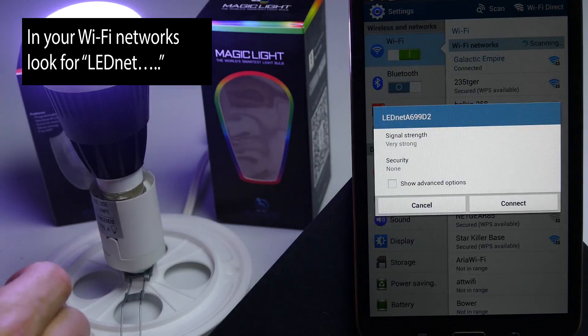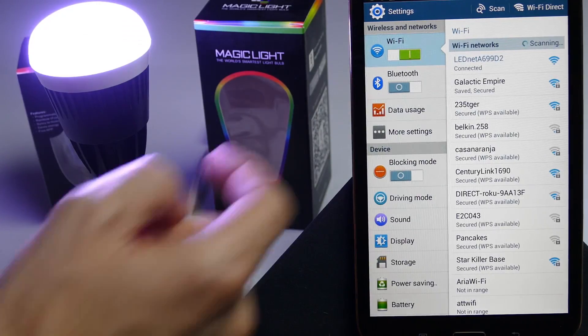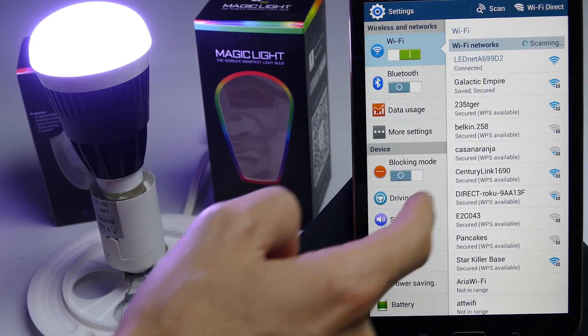There it is right there. Let's go ahead and connect. It's obtaining the IP address and now it's connected.